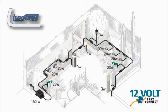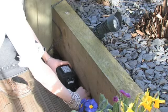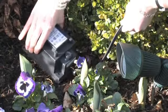The low voltage transformer can be situated almost anywhere — indoors, outside your shed or garage, or even hidden in a flower bed.